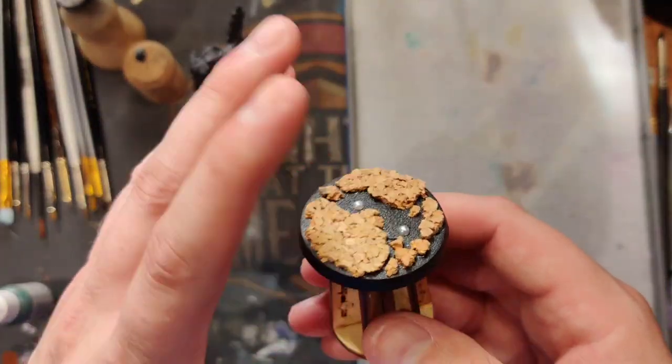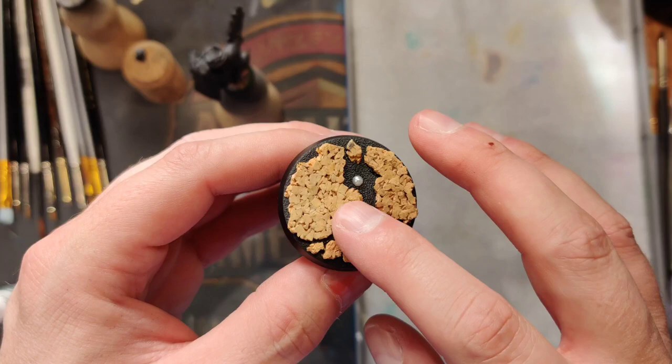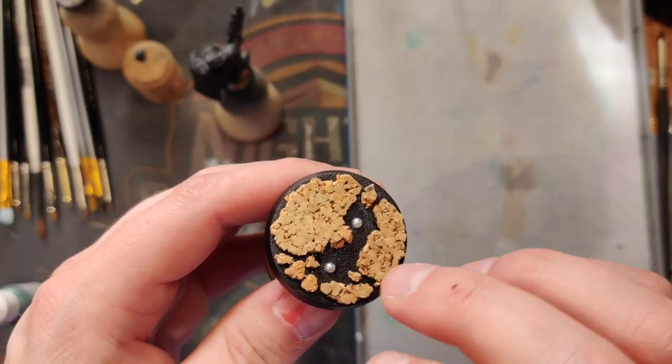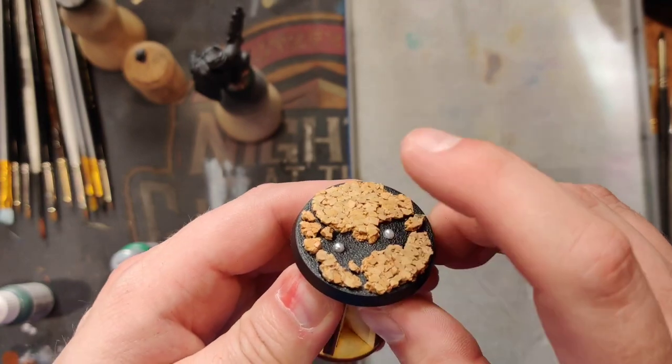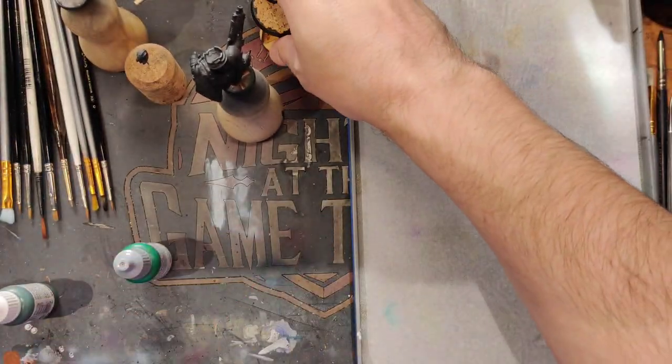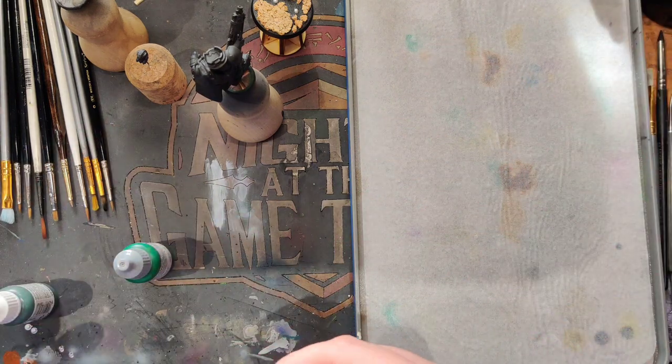And then we've modeled him up a little base here doing the lava theme. Got some — what are these things called? Saffrons? They're not chevrons. But they're little crafting things that you get at Michael's to do bubbles for lava and that, and they come in a bunch of different sizes so get a big bag of them.